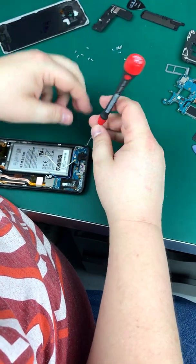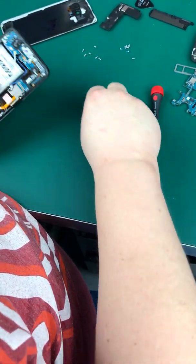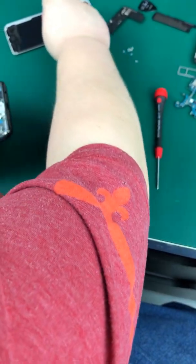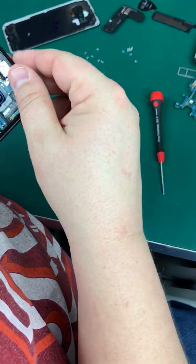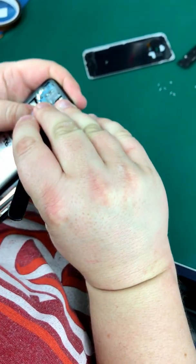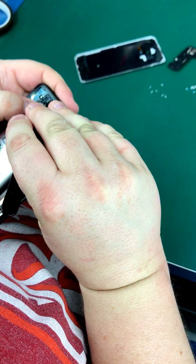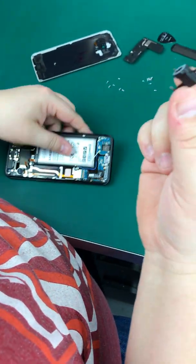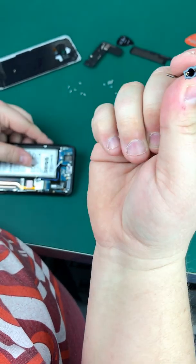Here's your auxiliary port. Samsung was smart and didn't screw up. Notice this screw here is different — let's put that off to the side. She just lifts right out. That's the port, just like the S7s actually looks.